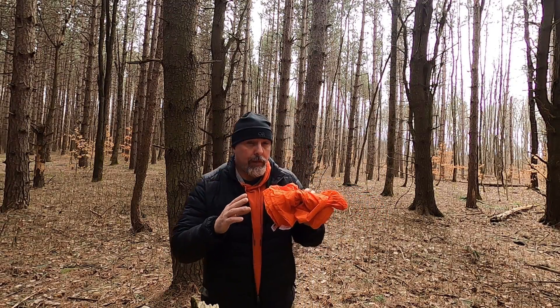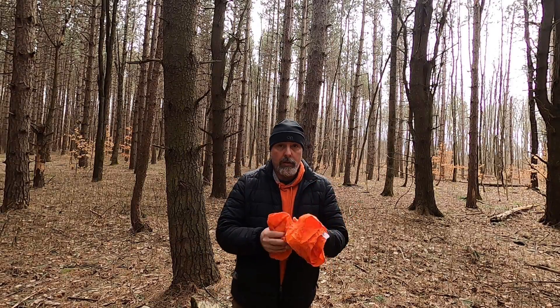Thanks for checking out Hemlock Mountain Outdoors. I'm Kurt and in this video we're going to take a look at the bushcraft hammock chair. Don't let the bushcraft name throw you off — this is for more than just bushcrafting and I'll show you all its features and functions.